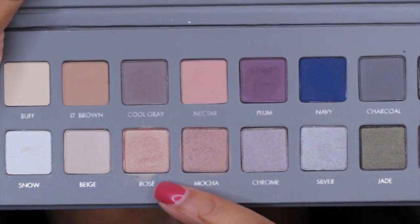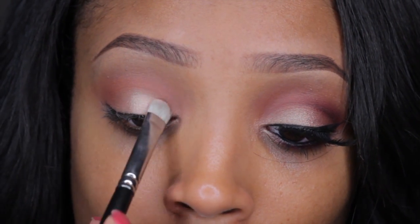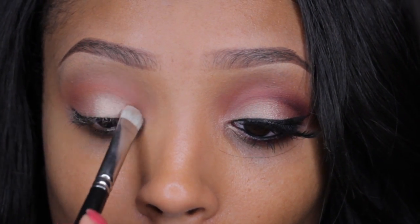Going into my Lorac Pro palette, I'm taking the color rose and I'm just going to apply this all over my eyelid using my shader brush. This color is so gorgeous.